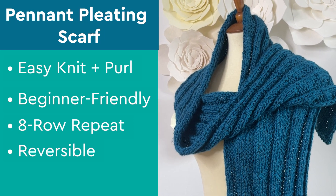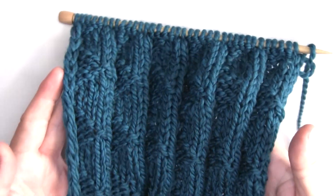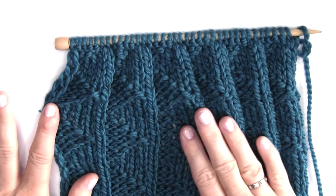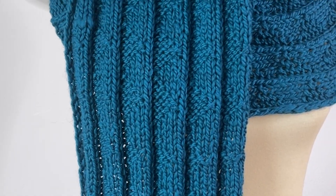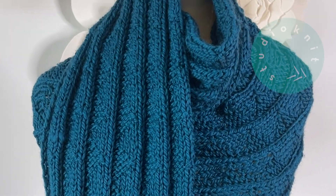The scarf size is 10 by 72 inches long. The pleated columns with embedded triangles create unique visual interest in a beginner-friendly project, and this wide, soft scarf can also be worn as an elegant wrap.